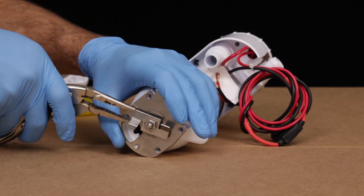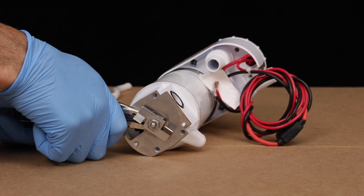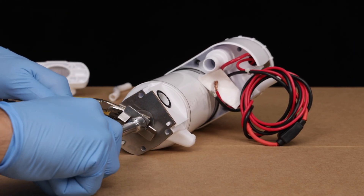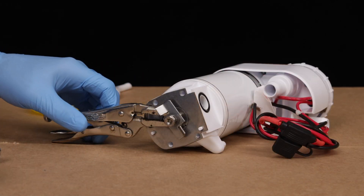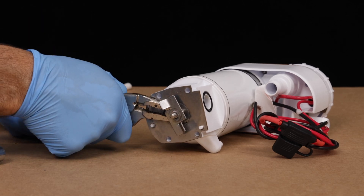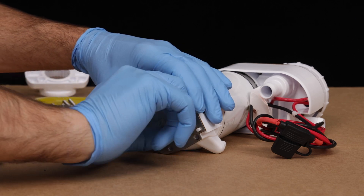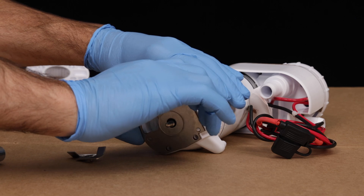Next, press the spring washer against the wear plate with one hand, while securing the needle nose vise grips to the motor shaft. Once secure, hold the vise grips in place and use the 7/16th to loosen and remove the nut that is holding the chopper in place. Release the vise grips, then remove the chopper from the shaft, as if you're unscrewing it. Remove the stainless steel wear plate and gasket.